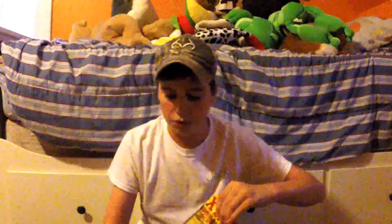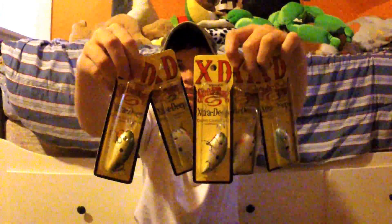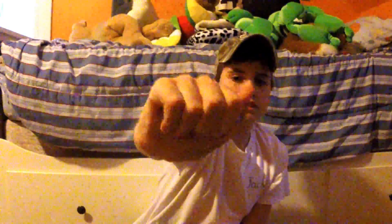Next, more Strike King. I got some 3XDs — they dive 10 to 12 feet. I got five of them: three in Sexy Shad and two in Tennessee Shad. There's a lot of shad in the lakes I fish, so those are some good colors. Tennessee Shad is like a normal shad color but instead of a black back it's got a green back, and then white with Super Loud Rattles. It's a real good medium diving crankbait. And then Sexy Shad — we all know Sexy Shad — it's just a blue back with a slight hint of chartreuse and some white. Those are some real good crankbaits; they're probably my favorite crankbaits.